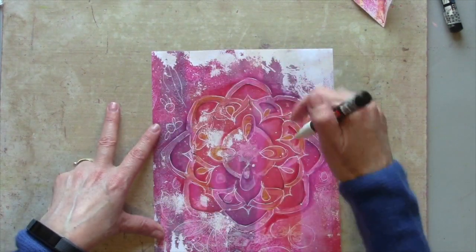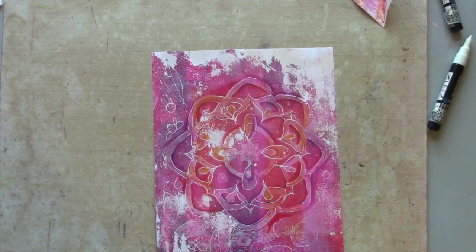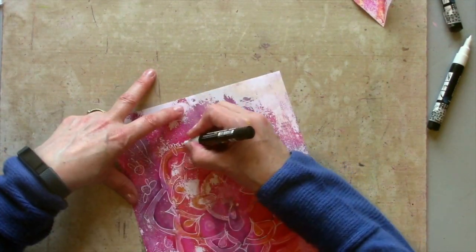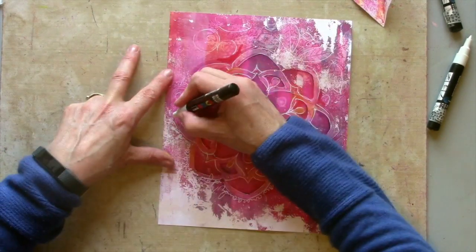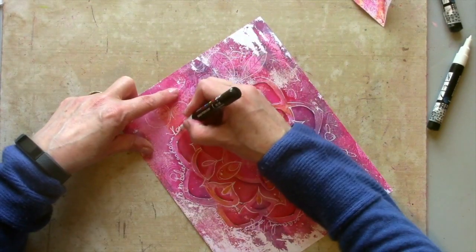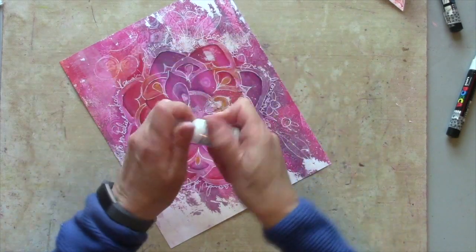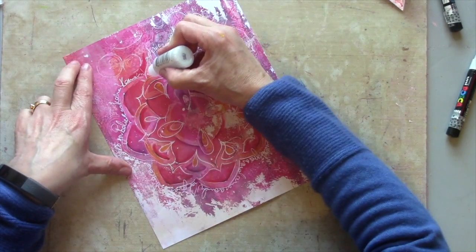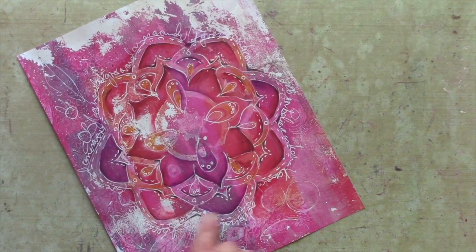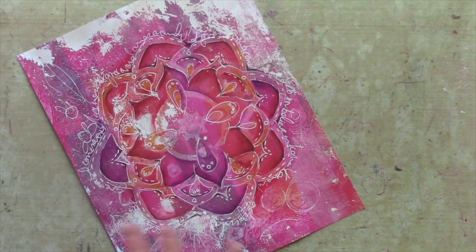Around the edge here it makes a great shape for journaling, so still with my white Posca I'm going to add some journaling around the edge. This is a lovely shape to add some glitter to as well, just to define this outer edge. I think I've added enough shading now with the distress crayons and the pencil to really bring out that mandala shape, even though it's retained its very distressed look.